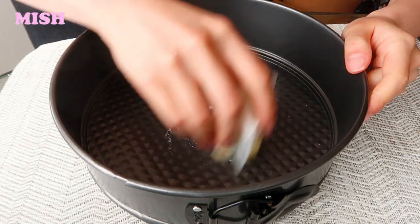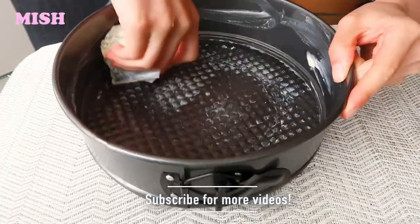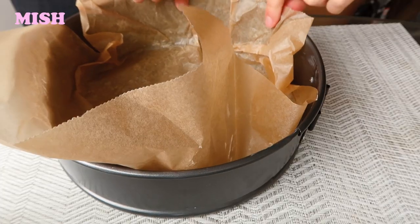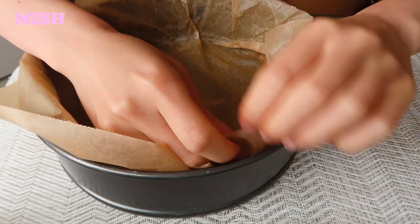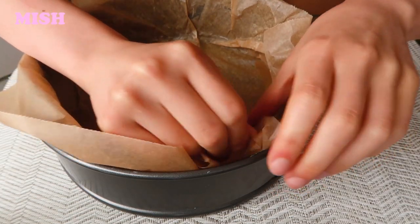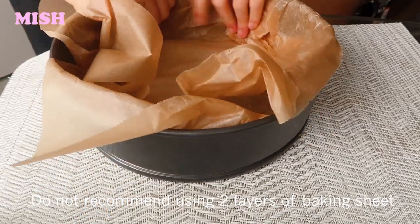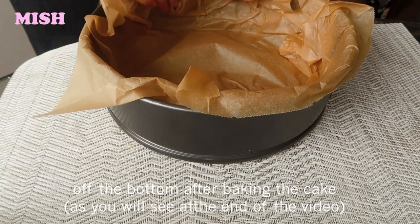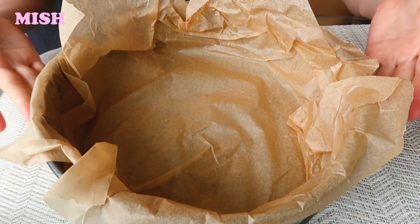The first thing to do is butter up a springform pan. With the baking paper you want to crease it a little on the edges, so it doesn't matter if it's folded. Once it's all lined up, I'm going to leave this next to the oven and preheat the oven to 400 degrees.